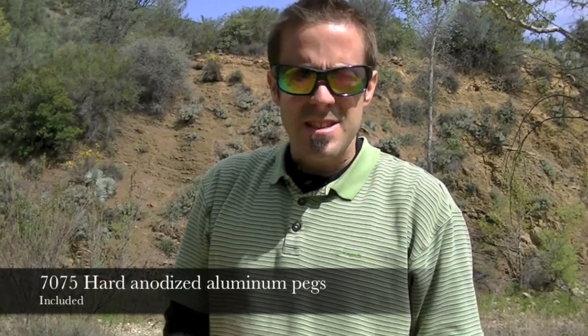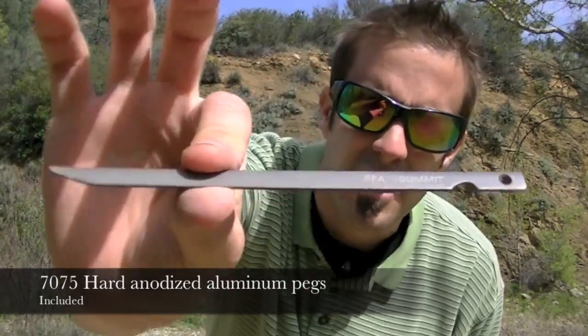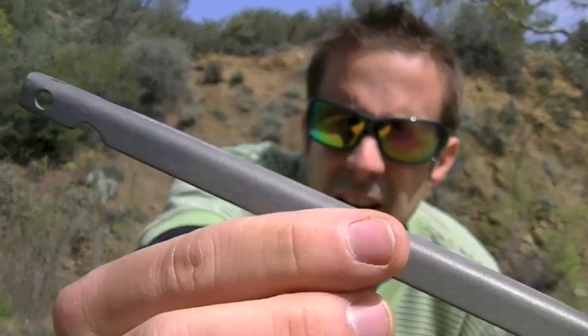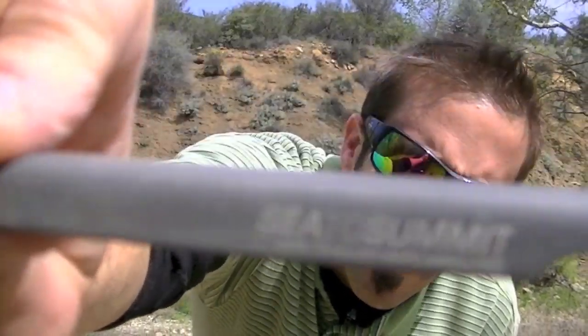It does come with six aluminum stakes — here are the little stakes right here. They're even monogrammed: Sea to Summit. These things are very lightweight and really strong. You kind of have to put them in at an angle like you do with most pegs, but yeah, pretty nice — they don't really weigh that much.